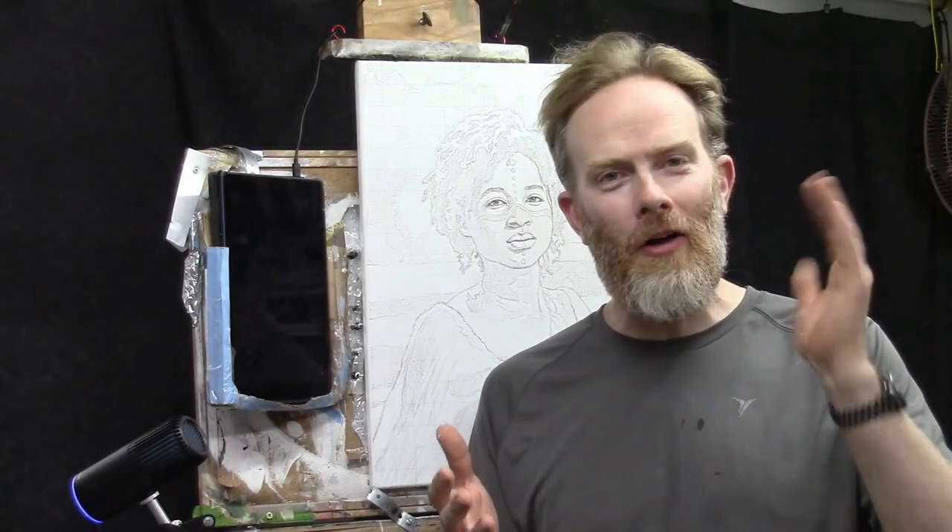Welcome to our second fall acrylic portrait painting challenge masterclass: how to seal in your sketch and begin your painting confidently. I'm so glad you're here — it's been fantastic to teach you so far.